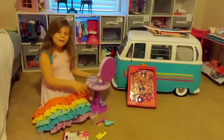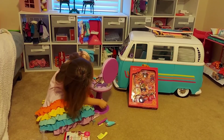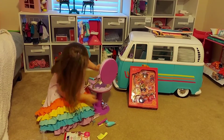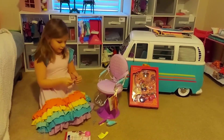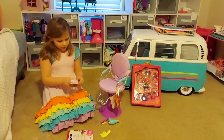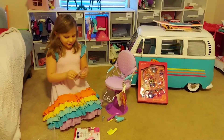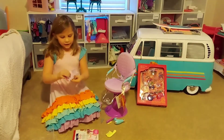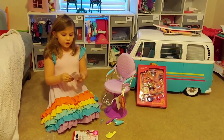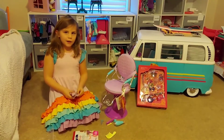Oh, it lowers it — that's what it's for, this little knob. And this comes with a few extra instructions. It shows you how to lower it and how the hair dryer works.